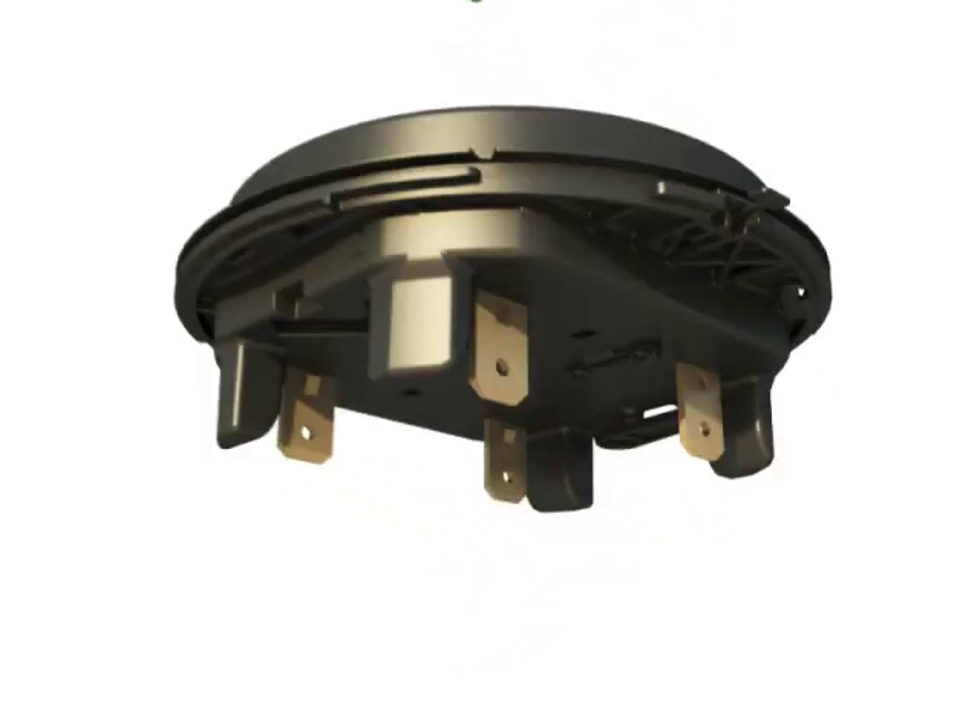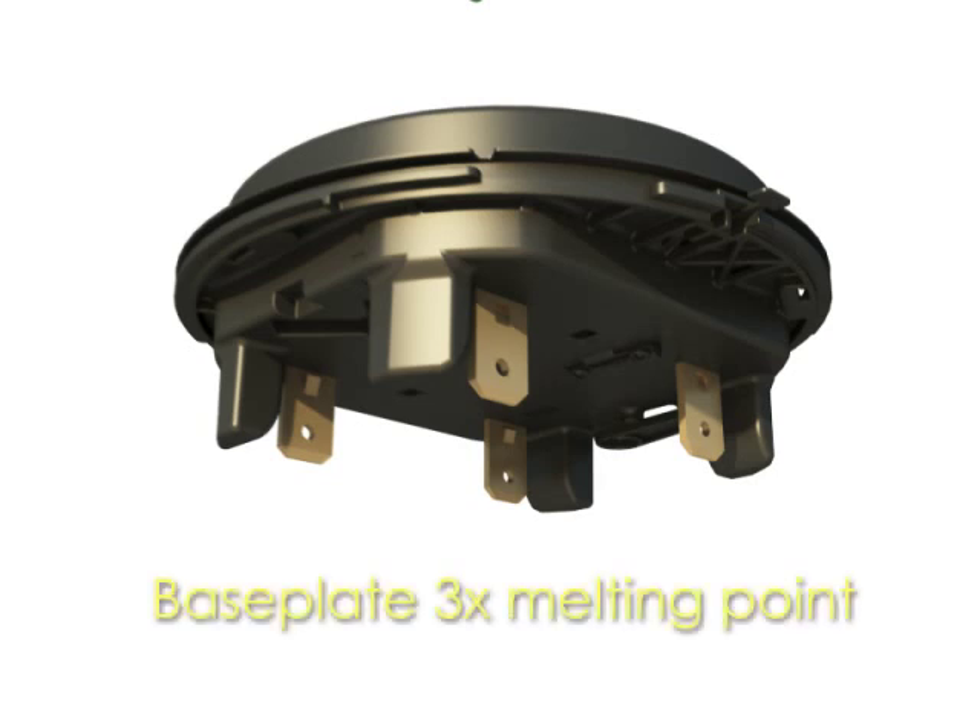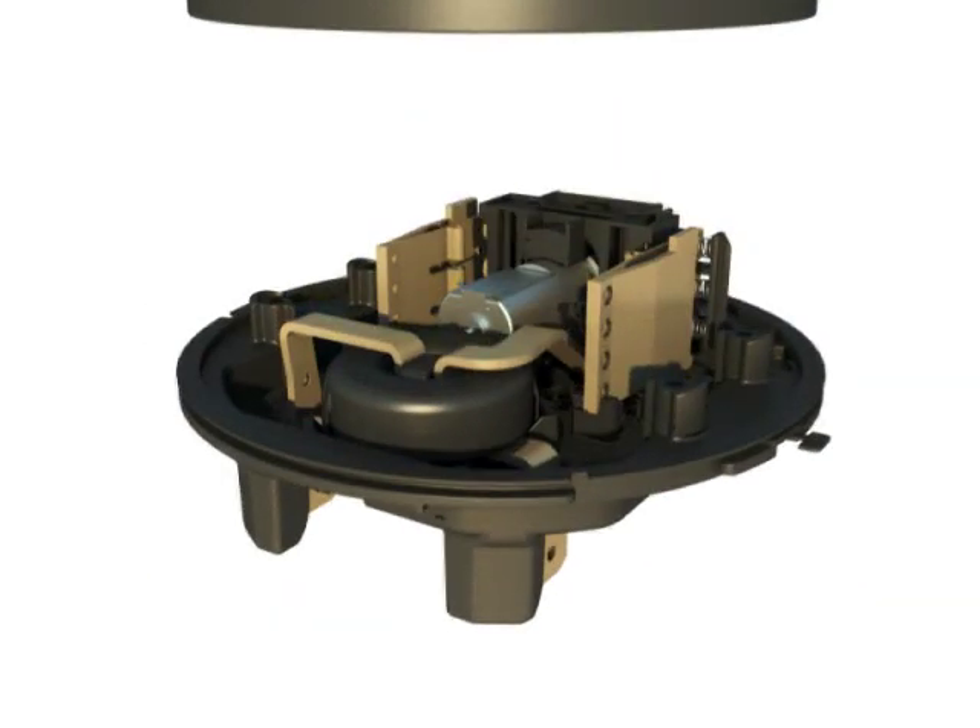Meter reliability starts with the meter base and current-carrying path. The baseplate material used for the Focus AX SD has three times the melting point temperature of standard baseplates, ensuring safety and performance over the lifetime of the product. The Focus AX SD uses a 5/8-inch solid copper bus to carry its current. The stamped one-piece design has no welds or snap-together components, and the standard one-piece current coil reduces the worry surrounding loose connections and problematic heat.